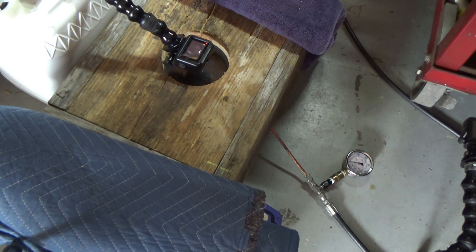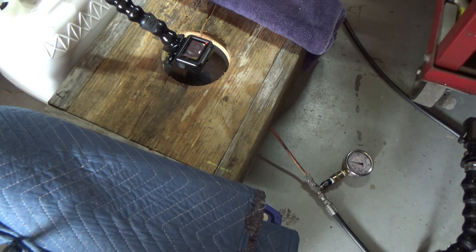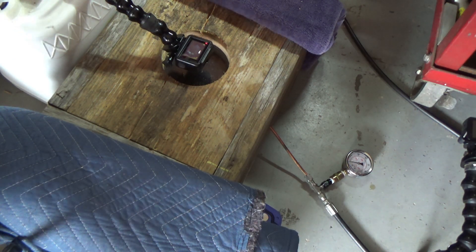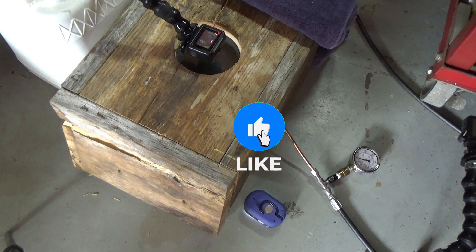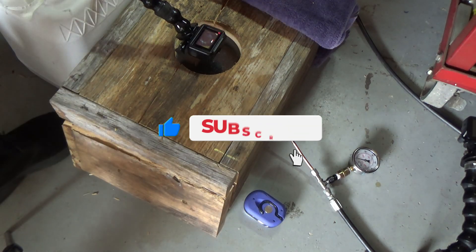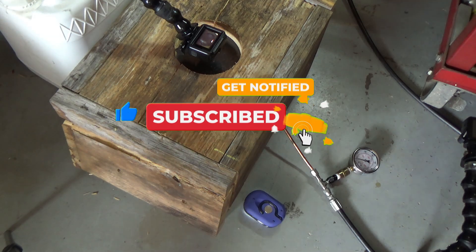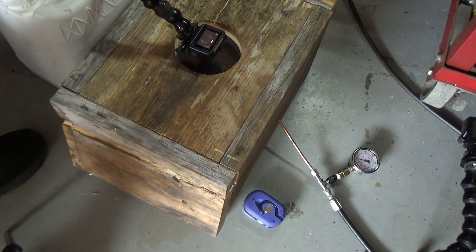I guess I'm going to have to do something about the light, it looks like. It did not blow the compartment apart, which is good. It did blow the light off there, so I don't know if we're going to have any good footage.